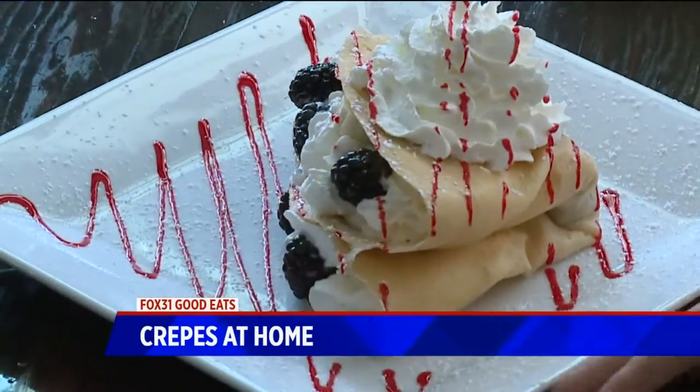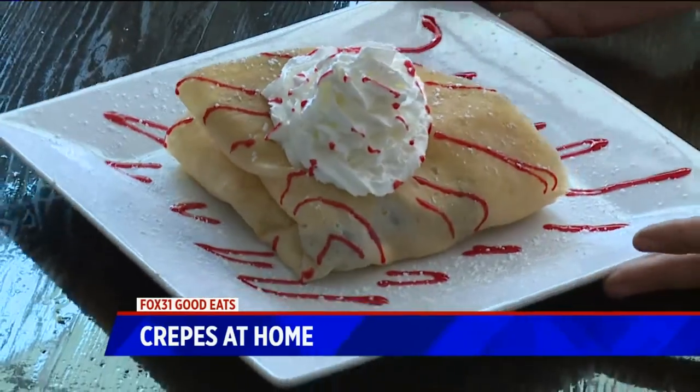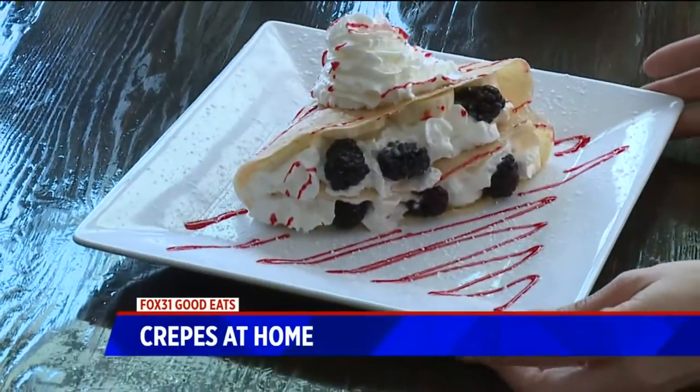They seem like a challenge to make in your own kitchen, but they are not that difficult. It's actually pretty easy if you think about it. Butter, milk, water, eggs, flour, salt, and sugar — just the basics to make those crepes.